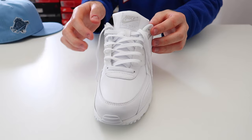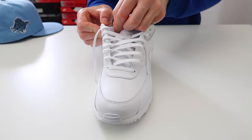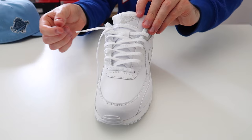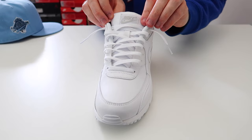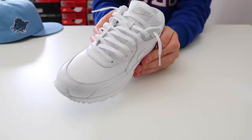Thread it through the second from the very top hole on the other side of the shoe. Once you get to the very top hole, rather than threading the lace over the top, we're going to thread it underneath, so you just get a little bit of lace sticking out of the top. Then take this lace and thread it through the very top hole. As you can see, you have the laces loose going all the way up, with a bit of lace sticking out at the very top.